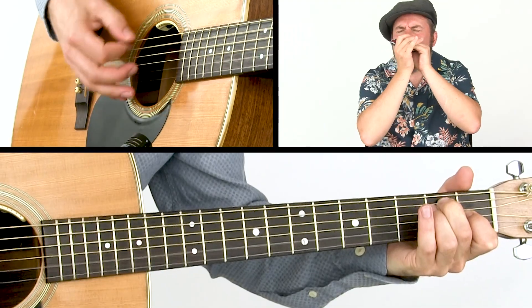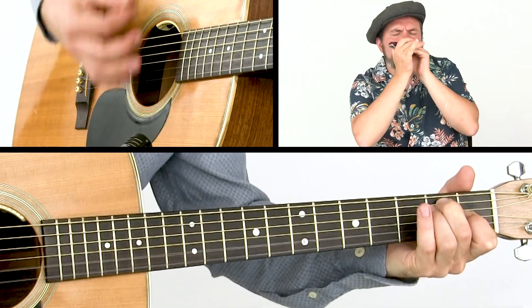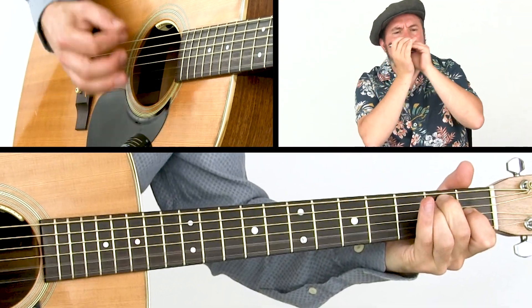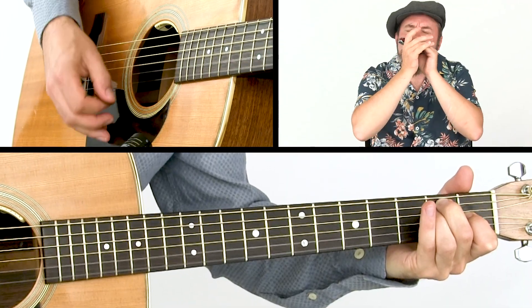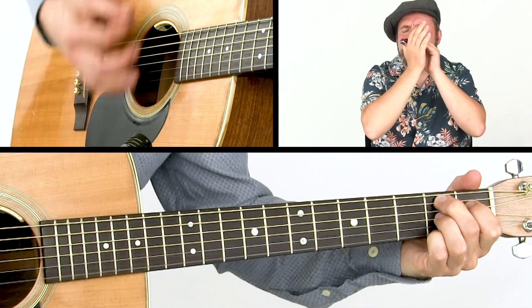But we'll also dig into the beautiful melodic country style of Charlie McCoy, and last but not least, the oh-so-effective playing of Bob Dylan.